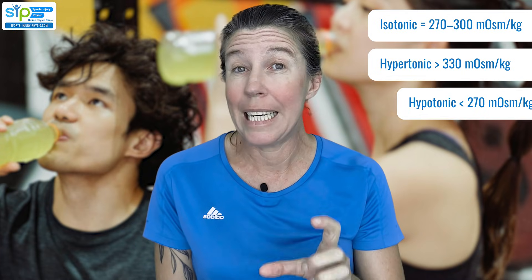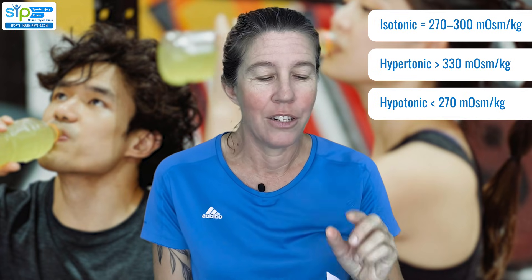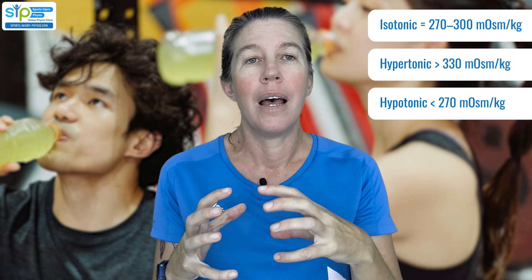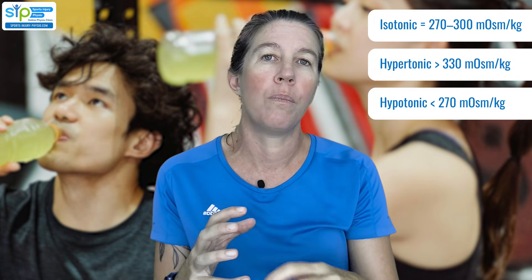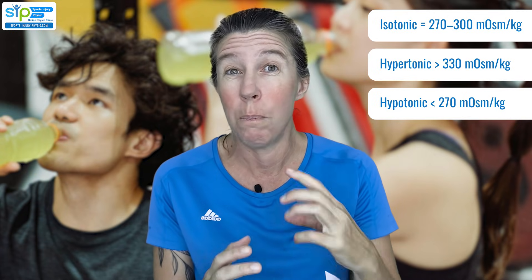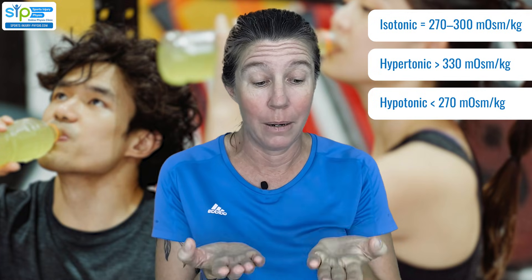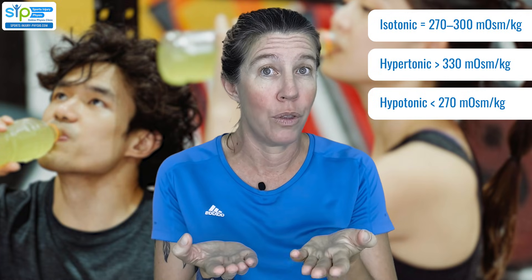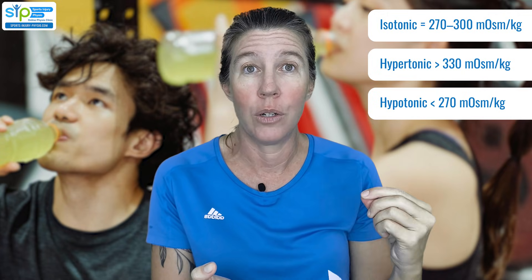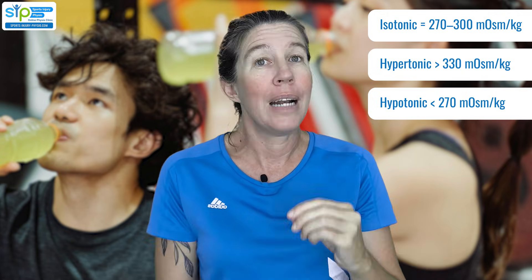If a drink's osmolality is less than 270 millimoles per kilogram, it's seen as a hypotonic drink — meaning there's more fluid in there than salts compared to what your body has. These drinks actually get absorbed really quickly, better than isotonic drinks, but the problem is they do not keep that important salt-versus-fluid balance. If you don't take in enough salt in your diet while drinking high volumes of them, you can actually run into trouble.